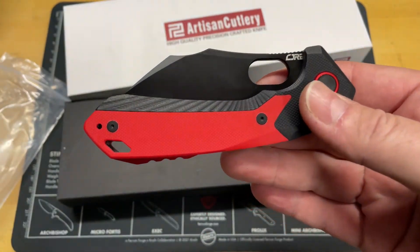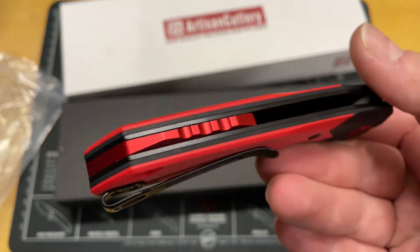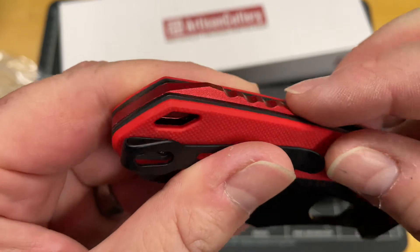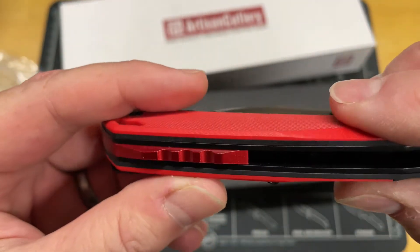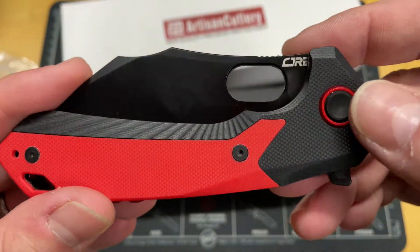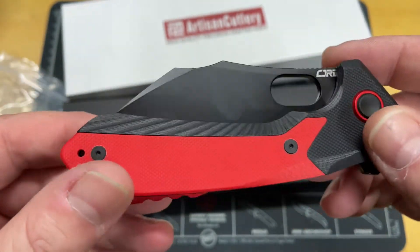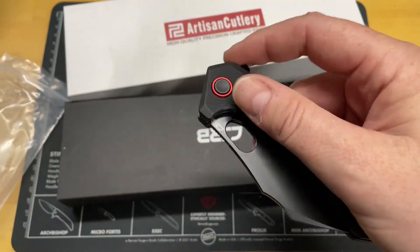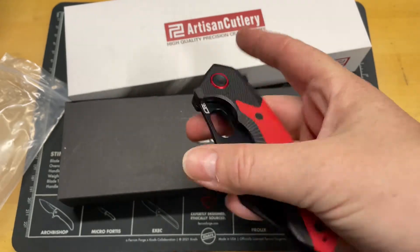Just the look — the red. You cannot go wrong with red and black. It's got a black aluminum backspacer that has been hard coat anodized red, same as the Pizzit — the Pivot Collar. I like that. We've seen this knife before, but I like this color configuration a lot better.